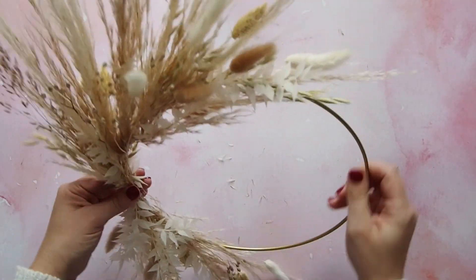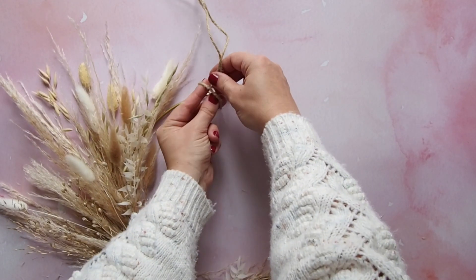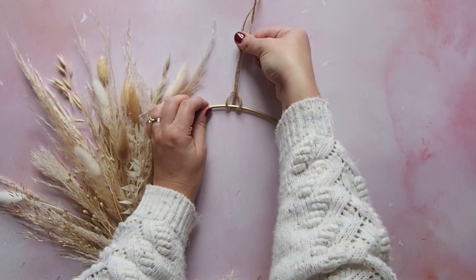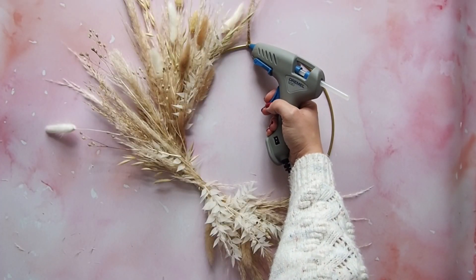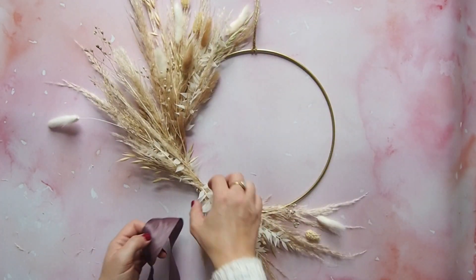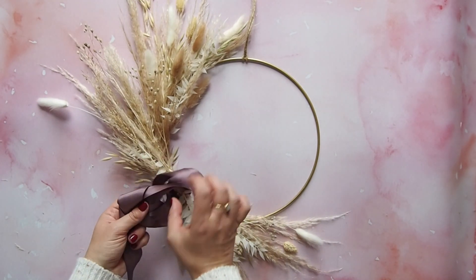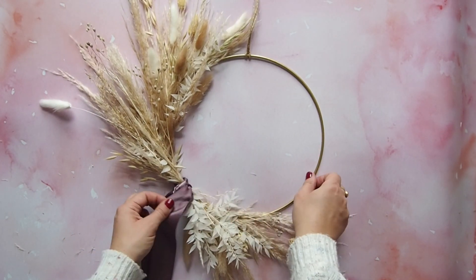So that is most certainly artistic licence. You want to attach a length of twine to the top — a half lark's head knot works well here and looks really neat. Then I just added a dot of hot glue to keep it in place. And then finally, add your ribbon to hide the join where the two pampas stems meet. You can tie a pretty bow or just have a single knot and have the long lengths hanging down. Then snip the ends diagonally to neaten.